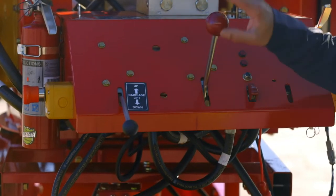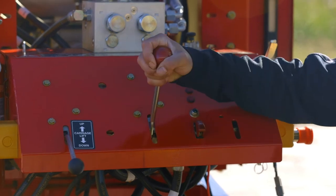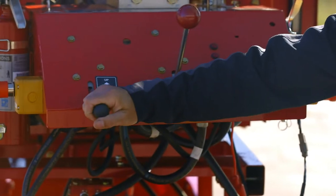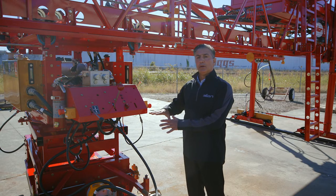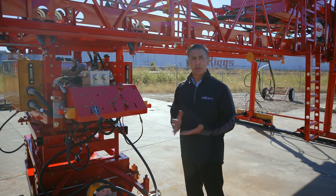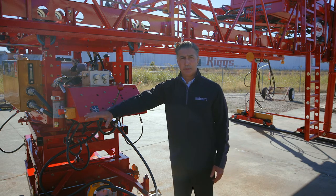The functions on the paving carriage include the engage and disengage lever, and what's called carriage up and carriage down. The lower carriage will raise up so you can clear any kind of structure, obstruction, or bulkhead. You always keep it in the down position when you're paving.